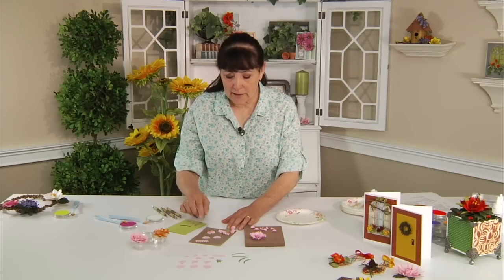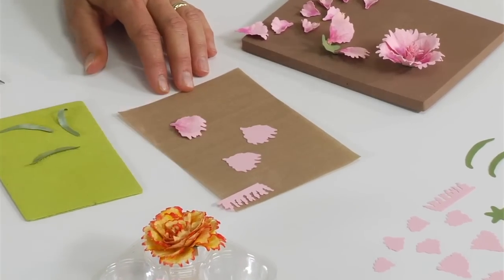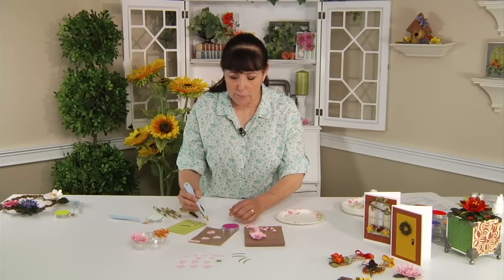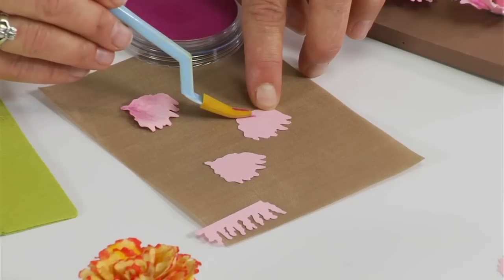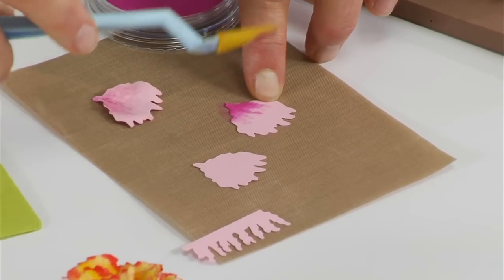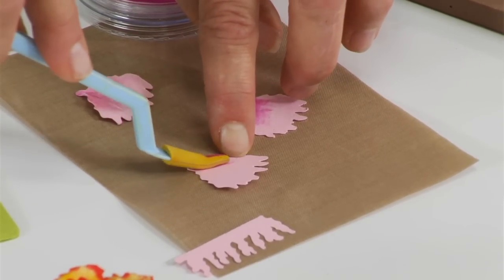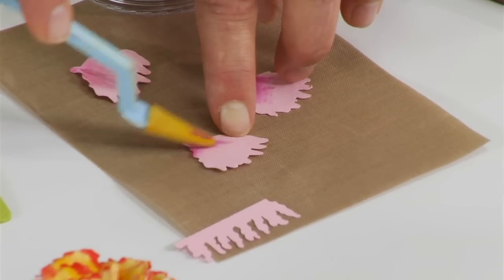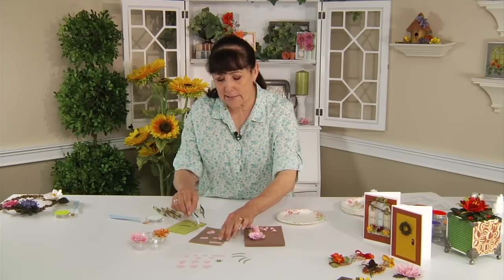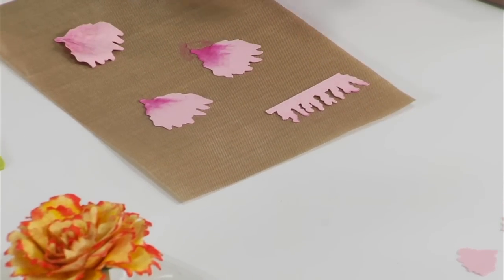The first thing I'm going to do after die cutting is place the petals on my nonstick mat, and I'm going to shade these. These are the pink ones, and I'm going to add a little bit of shading into the stem area with the darker pink. You can really rub that in to get some color, and you'll do that on all your petals. The center section I didn't shade, although you could do a little bit of tinting on the edges if you like.